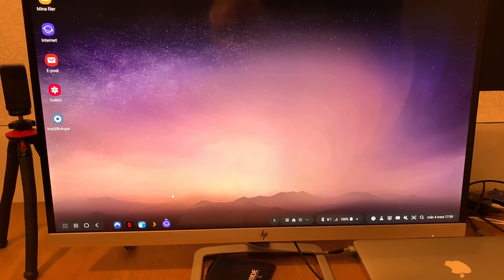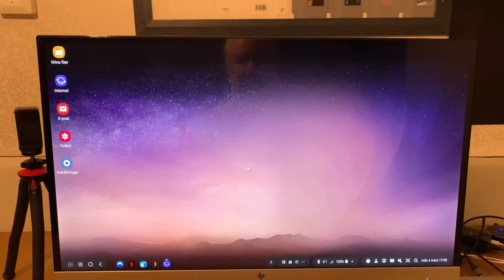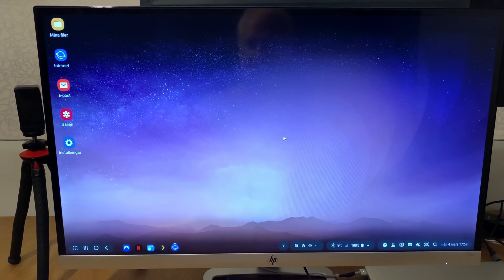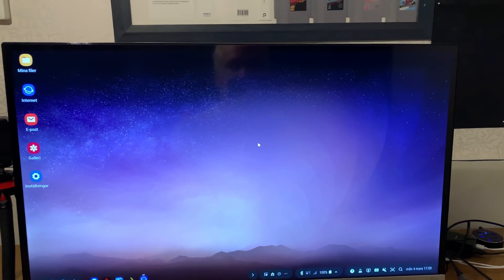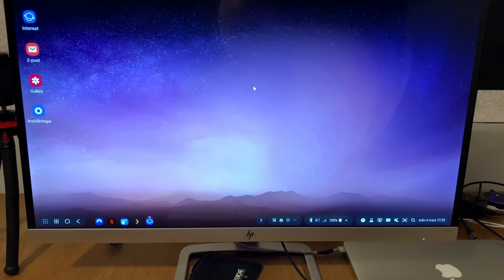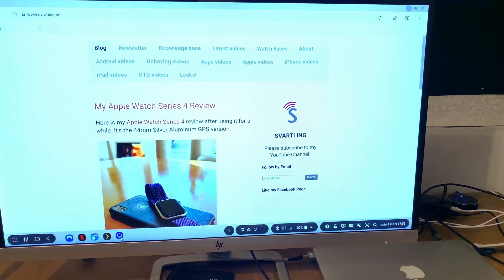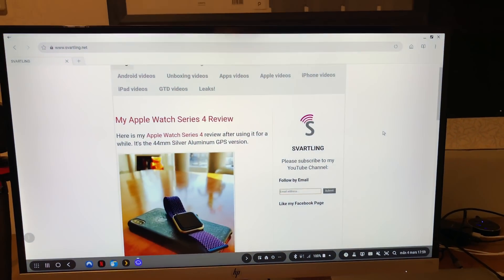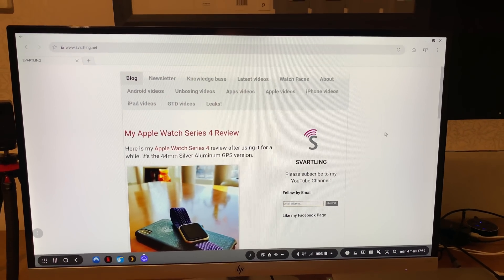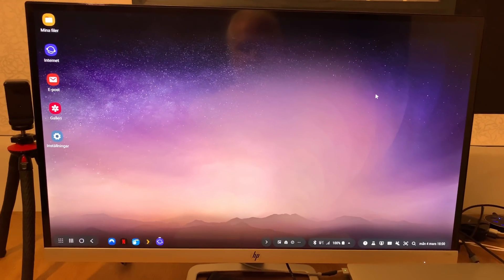All other apps work really great too — you can use them in full screen mode if you want. The only app I've found that doesn't work in full screen mode is the Firefox web browser, unfortunately. The Samsung Internet browser is actually better in that it uses the full desktop experience while surfing in desktop mode.